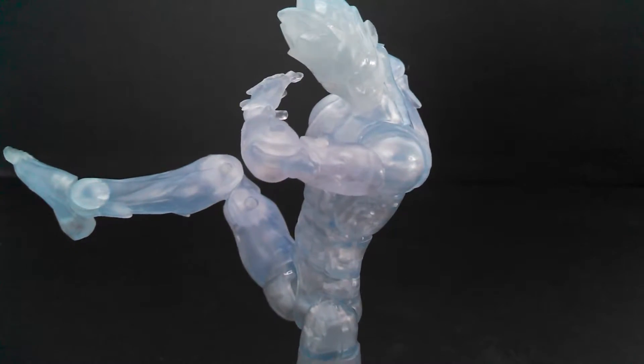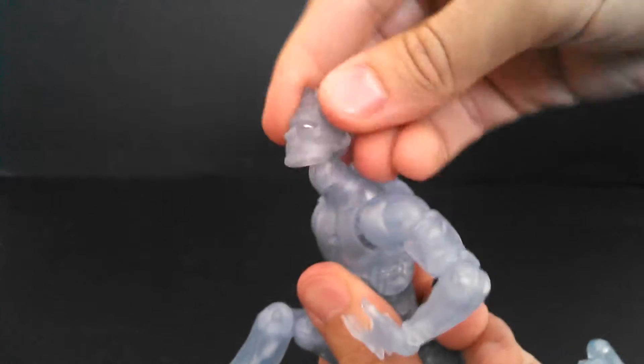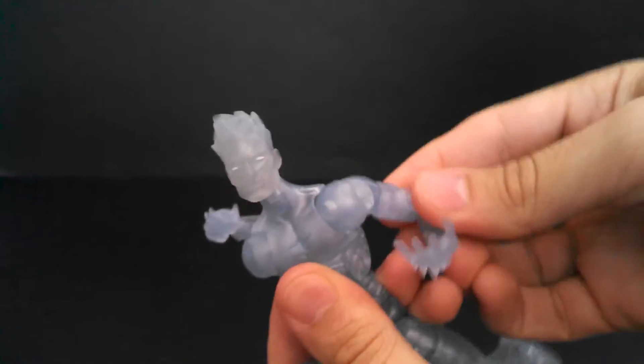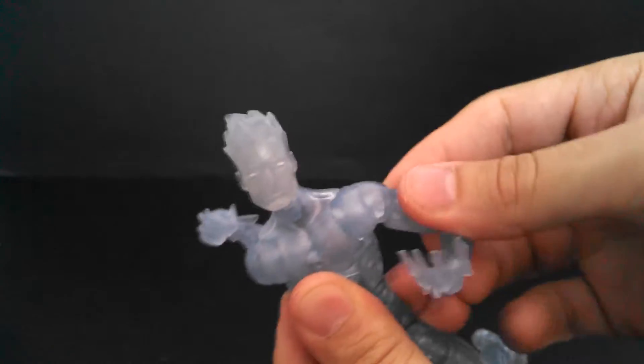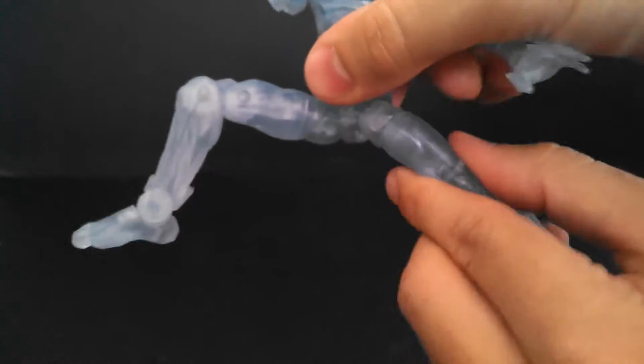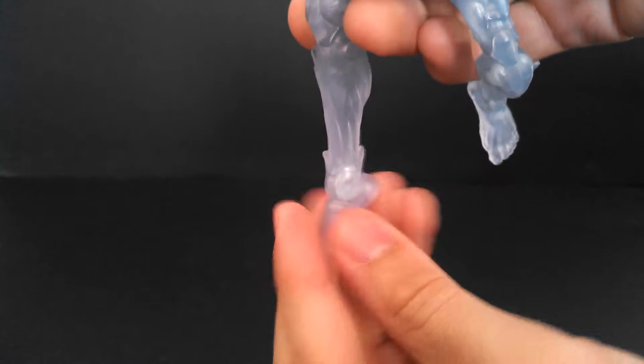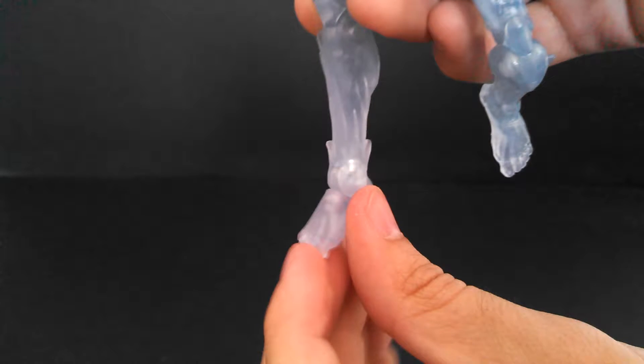So Iceman has a bit of a weird sculpt and almost no paint to speak of, but he has awesome articulation. He's got a ball joint on a hinge at the head, hinge and swivel shoulders, and shoulder pivots — the kind Marvel Legends had way back in the Toy Biz days. He's got a cut bicep, double elbows that are pretty fluid, and a hinge and swivel wrist. He has an ab crunch, twist waist, ball joint hips, and cut thighs — though one is pretty stiff and the right one is totally stuck on mine, which is a bit of a bummer. He's also got double knees and hinge and pivot ankles on both feet, though his feet are so rubbery, which kind of bothers me.